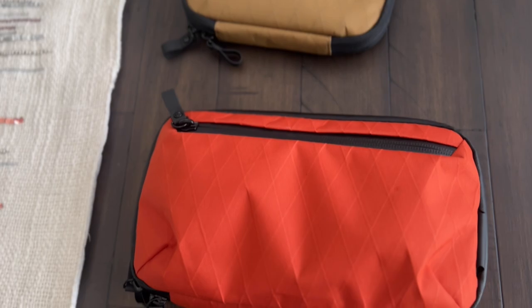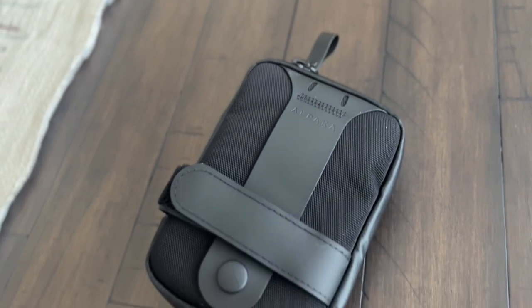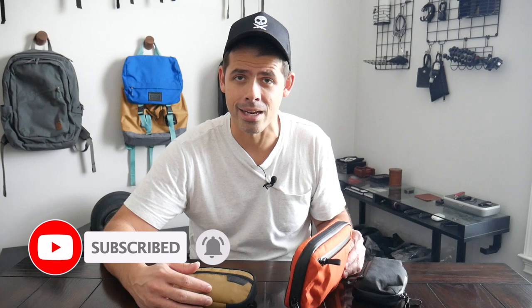I'm excited to talk about what it's been like to use these over the past month or so. I'll show you how I've loaded them out, talk through all the features, and also talk about how they compare to some of the other similar items currently on the market. If you're new here, welcome — my name is Danny, and on this channel we love reviewing popular travel and everyday carry gear.